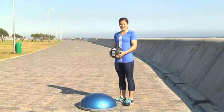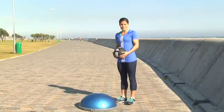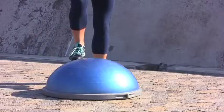My name is Ilza Hayes and I'm a Paralympic athlete. In our game it's very important to have good stability. My favourite thing is to use the bosu ball as a stability tool. Today I'm just going to demonstrate to you a squat with a medicine ball on the bosu ball.